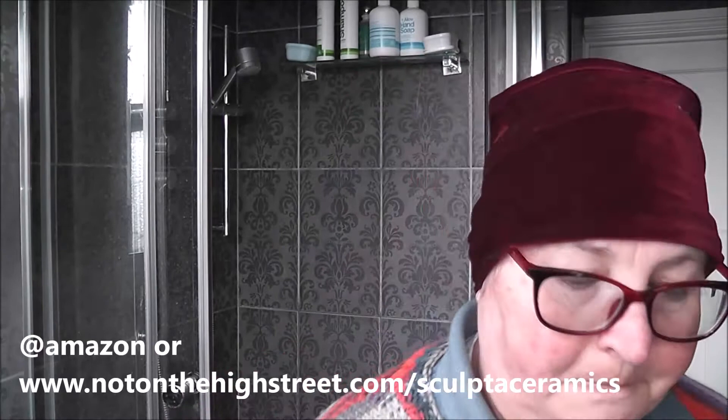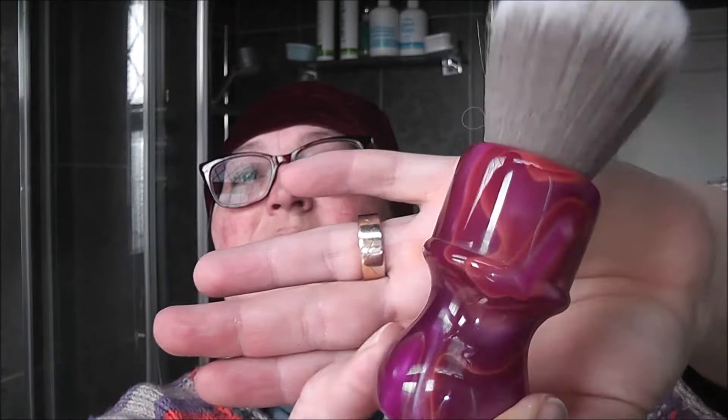The brush I am using is the 24 millimeter Yaki and this goes under two names - it's either the Hippie or the Kianti. It's really beautiful and very pearlescent and the light just doesn't do it much justice, but it is a beautiful brush and it's got this lovely gray head knot which is soft but has a backbone as well.